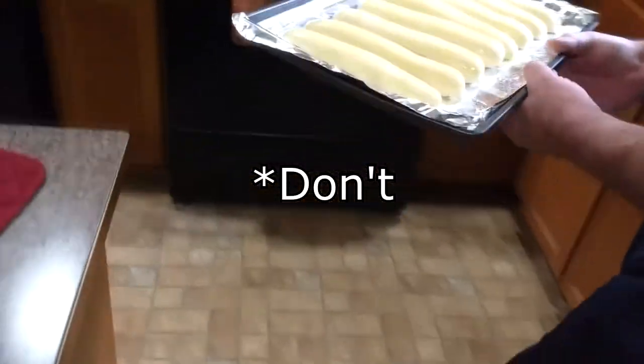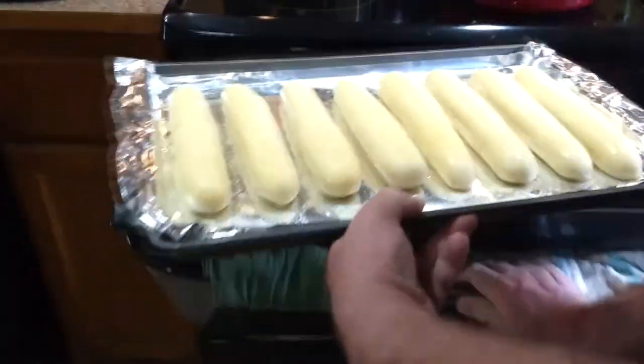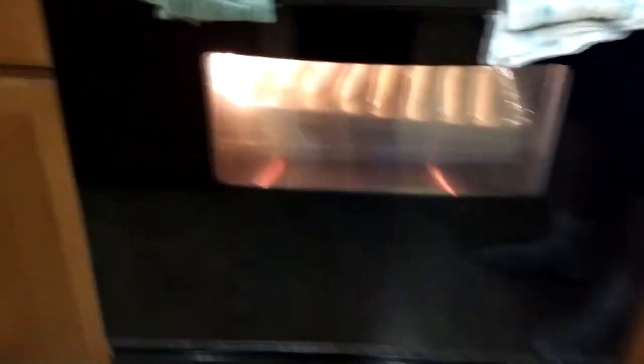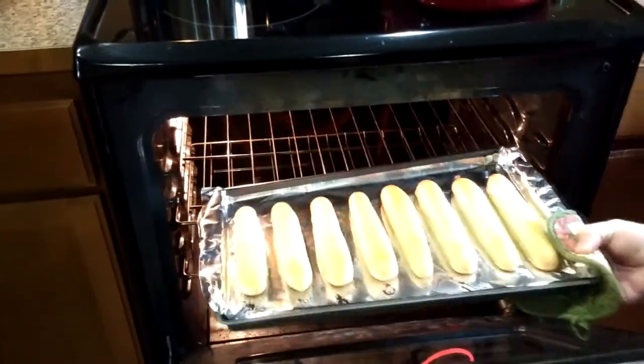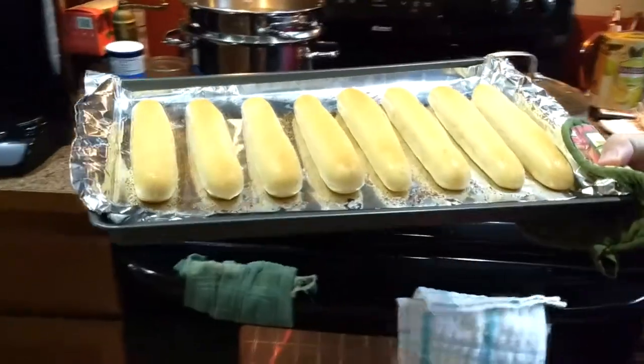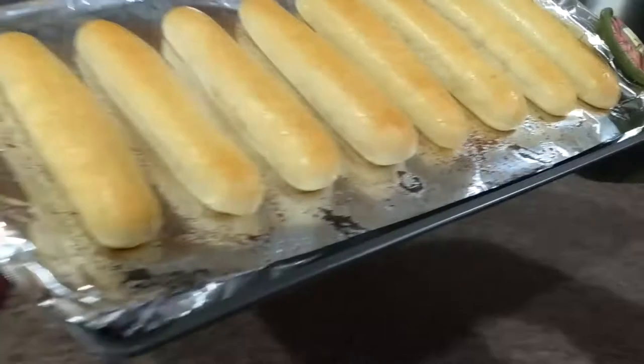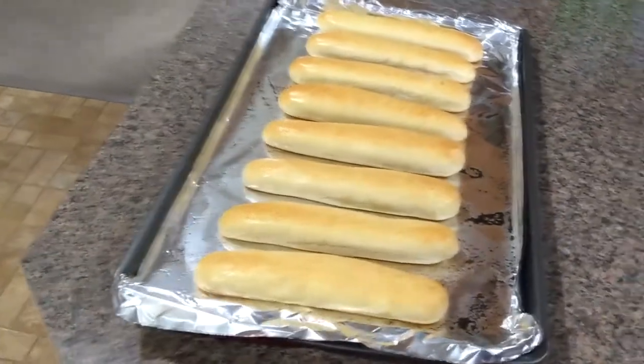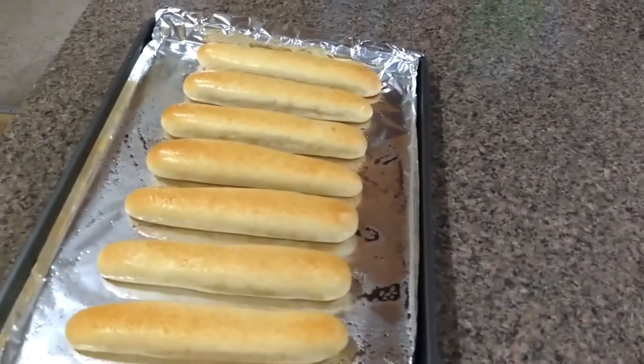For the bread, just pop it in the oven at around 450 degrees for roughly five minutes — ought to do it. Just brown it up and you're good to go. Look at that: lovely, lovely golden-brown anti-vampire breadsticks. They're beautiful.